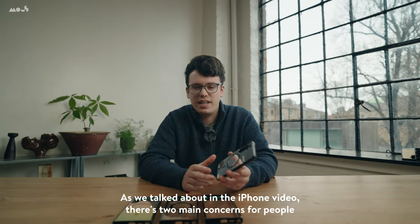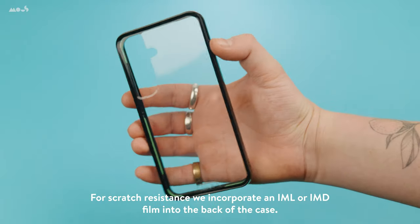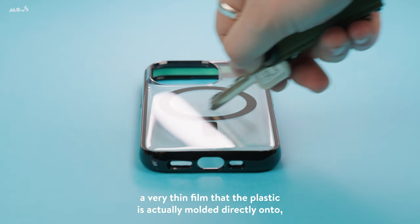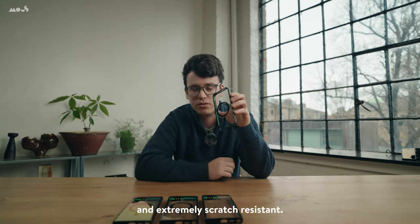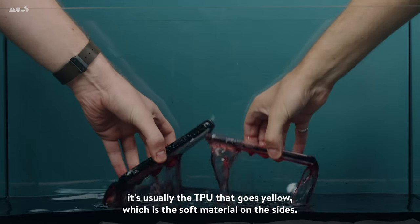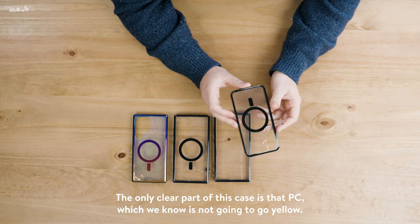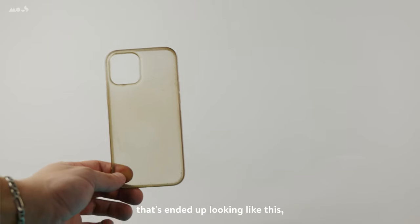As we talked about in the iPhone video, there are two main concerns for people with this type of case: yellowing and scratching. For scratch resistance, we incorporate an IML or IMD film into the back of the case — that's an in-mold laminate or in-mold design — which is basically a very thin film that the plastic is actually molded directly onto, which means we get a nice soft finish that is also extremely durable and extremely scratch resistant. And as for yellowing, we use high-quality PC materials. It's usually the TPU that goes yellow — the soft material on the sides. The only clear part of this case is the PC, which we know is not going to go yellow.